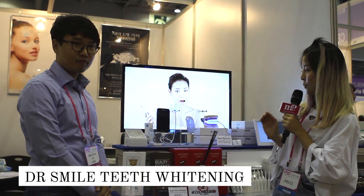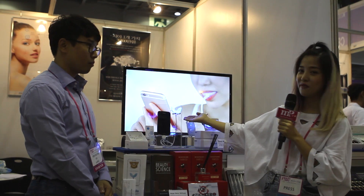You know how we always think of things that we like? So when I walked past this brief, I had to stop and take a look because of how you can whiten your teeth with just your cell phone and this whitening teeth device. So I'm going to ask Noh, who's here with me, to explain to us what this is all about.